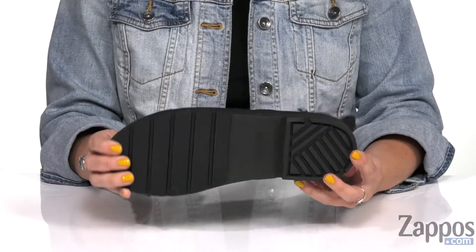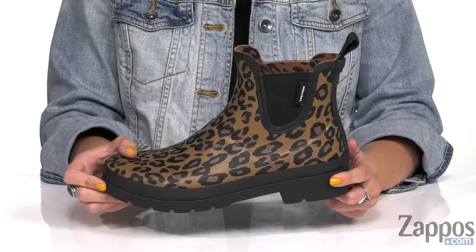It's pretty flexible, it's got a nice little chunky heel, and the bottom is going to give you a rubber outsole. You can jazz things up on a rainy day, so make sure you're showing off this boot from Tretorn.